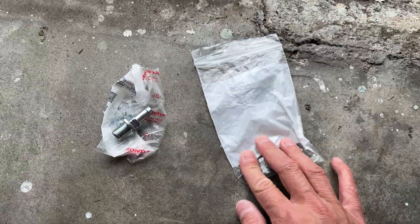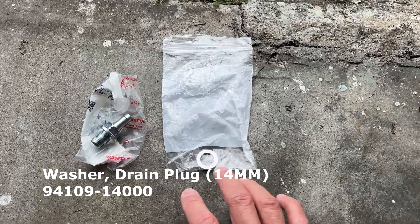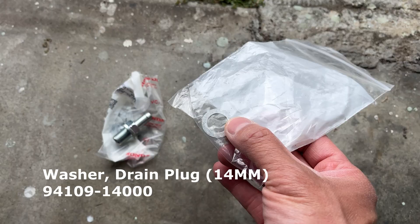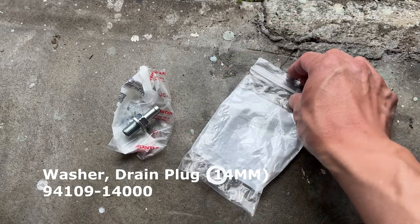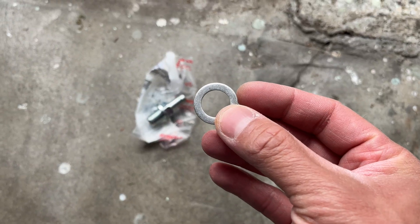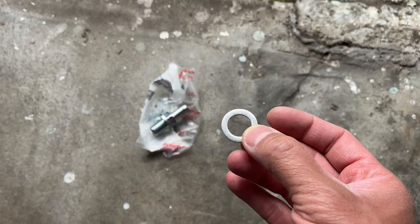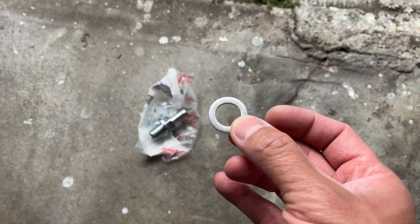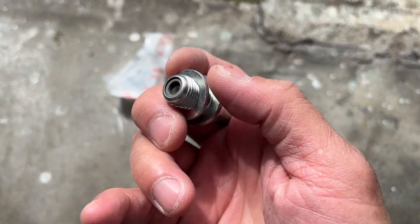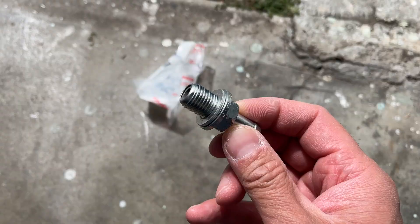If you want to go with Honda, they're actually pretty cheap. The part number is 94109-14000, crush washer. It turns out this is the exact same crush washer used on the oil drain plug, so they're interchangeable — if you just buy an oil drain plug crush washer it'll work for this. So it's supposed to go over just like so. This is the PCV valve assembly.